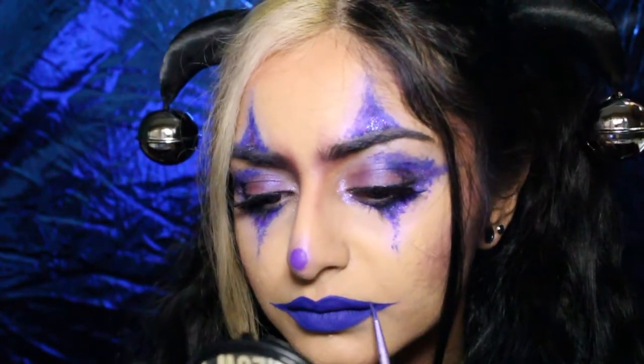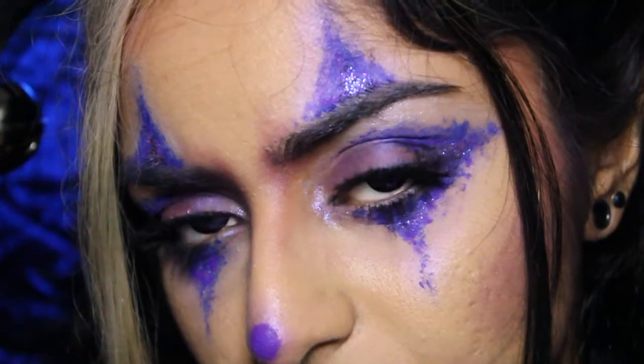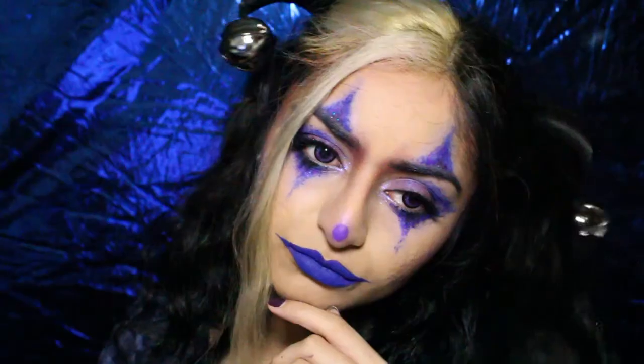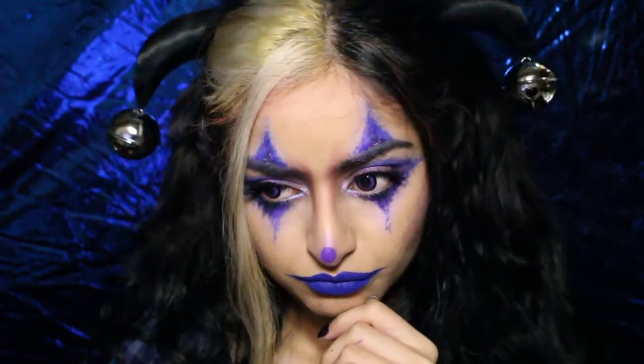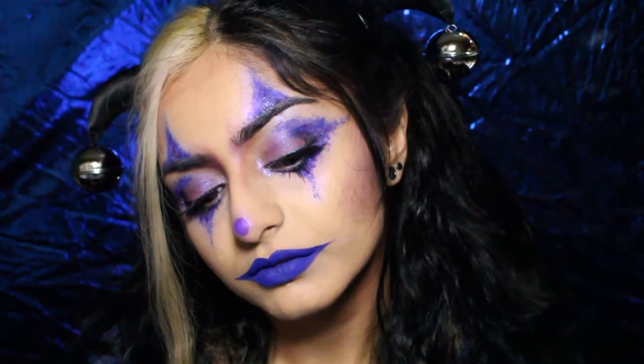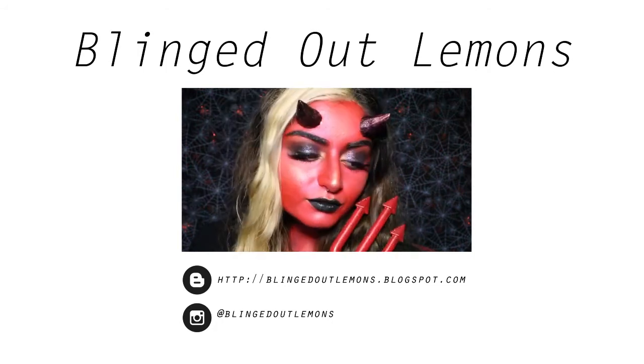Once you're happy with what you've got, you're basically done! Thank you for watching, I hope you enjoyed this tutorial as much as I enjoyed making it. This is my last Halloween tutorial and I'm sad to see Halloween go. Be sure to like and subscribe and check out my blog for a full list of products. If you want to see another video just click the box over there. Have a safe Halloween and I'll see you soon!